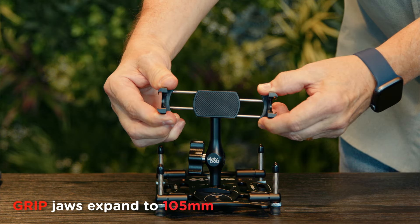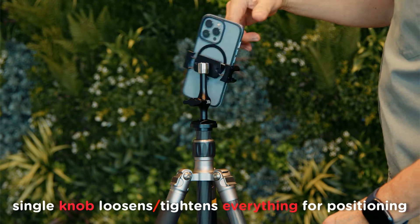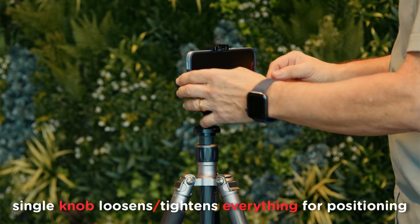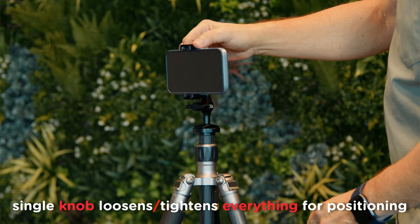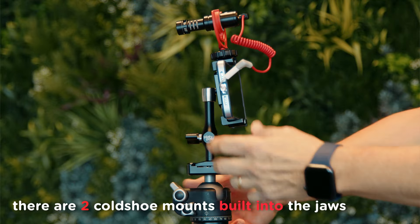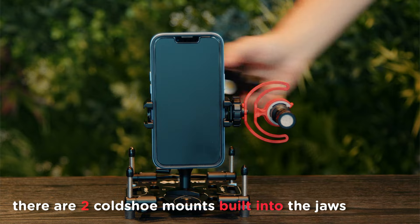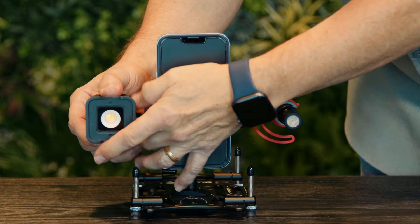The jaws expand to more than 105mm, and since you can spin the loosened jaws all the way around and tilt it past 90 degrees, you can get your smartphone to face just about any direction you need. When you shoot video and you need a cold shoe mount to hold a mic or a light, the grip jaws have two built-in cold shoe mounts to help you out.